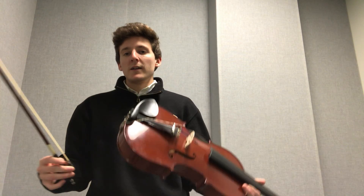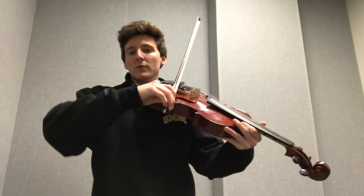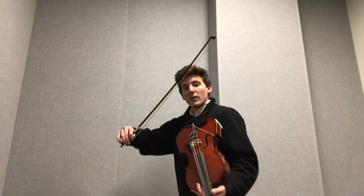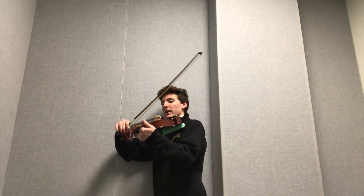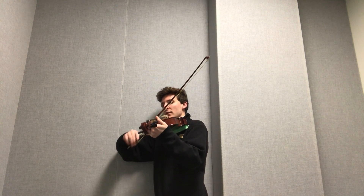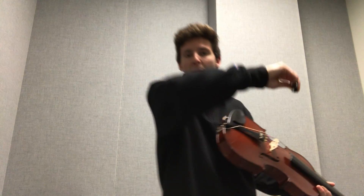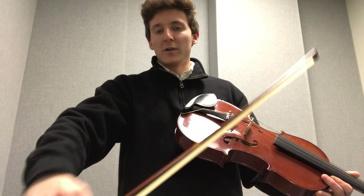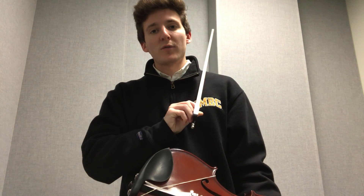When holding the bow, it's important to not be moving your elbow. You can often achieve this by placing your arm on a wall, so that when you open and close your arm, you're not moving too much back and forth — just moving open and closed. You can practice this on your shoulder as well.